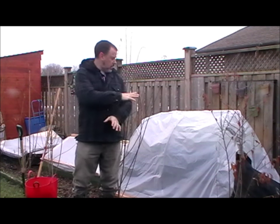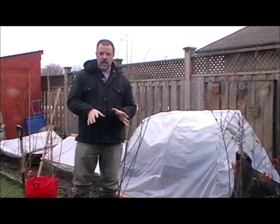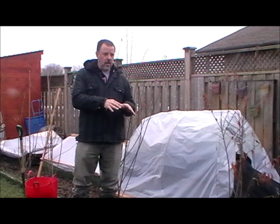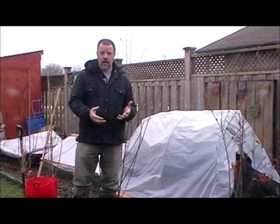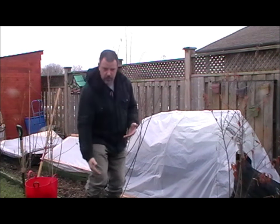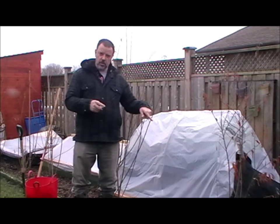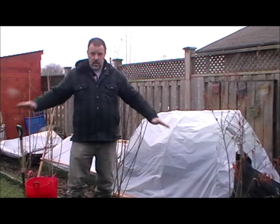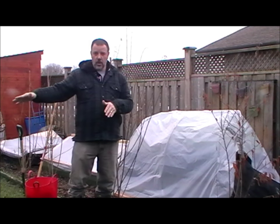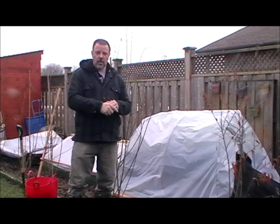A while back I made three different cold frames to see what the difference would be in their ability to retain heat and their strength, because of the heavy snow that we can get here. We've had snow up to my knees this year. The three different types I've got are a hooped house, an A-frame, and basically a big slab tilted to try to run the water off.